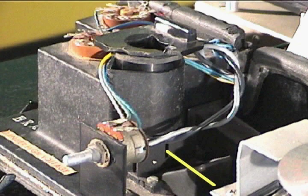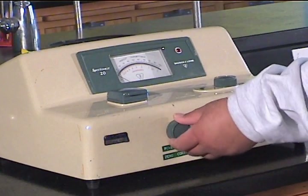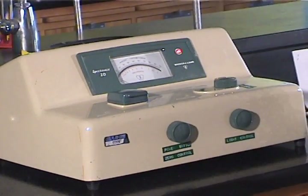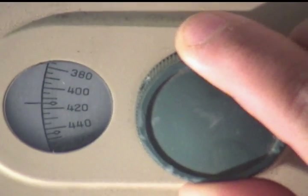Some, or all, of this light is absorbed, and the rest is transmitted to a light-measuring photoelectric tube that causes a response in a meter. To run an analysis, we turn on the instrument to allow it to warm up for at least 15 minutes. Next, we use the top knob to select the proper wavelength of maximum absorbance.